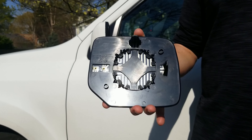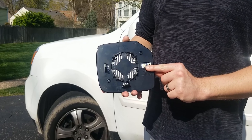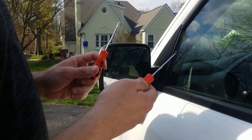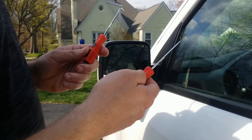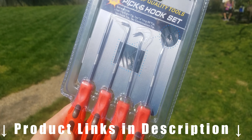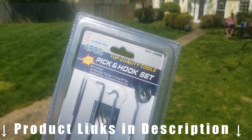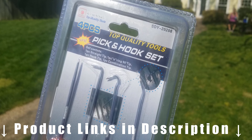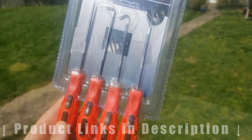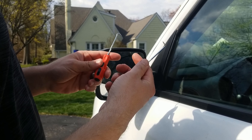This mirror is also heated, so we're going to plug in the little leads to connect the heating elements. To remove our side mirror glass, we're going to use these two little picks. I picked these up for a different project on Amazon — I'll put links in the description below. But if you don't have picks on hand, you can also use flat head screwdrivers to get in there.